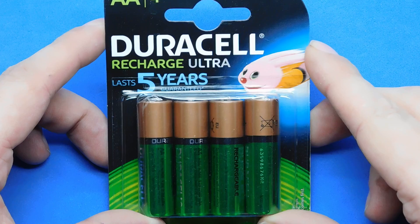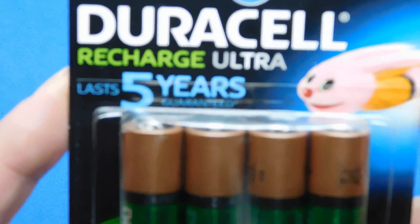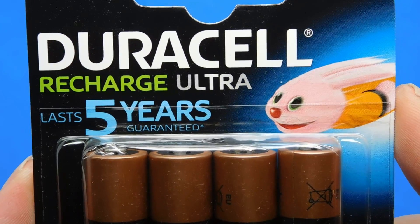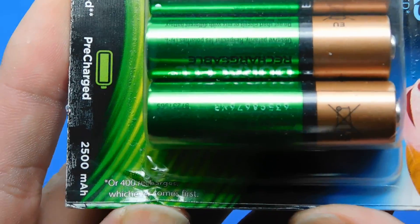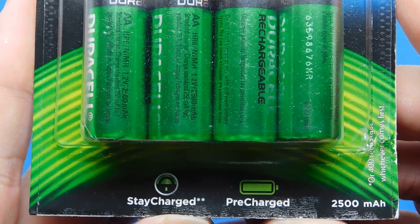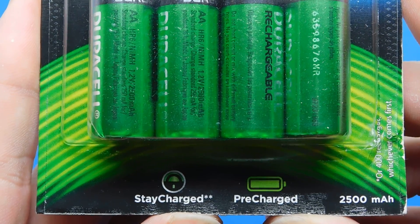Duracell rechargeable ultra — lasts up to five years guaranteed, it says there. Get it in focus. There's a little asterisk and what the asterisk means is 400 charges, whichever comes first. Let's go ahead and show you the stay charged, the pre-charged and the 2500 milliamp hour.